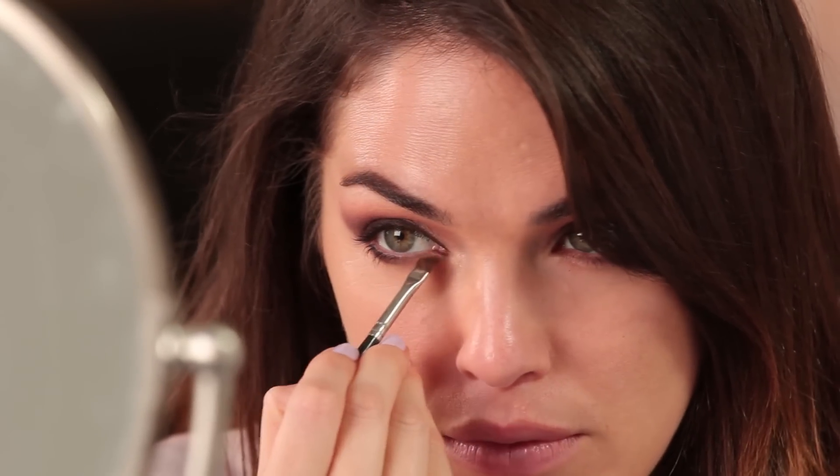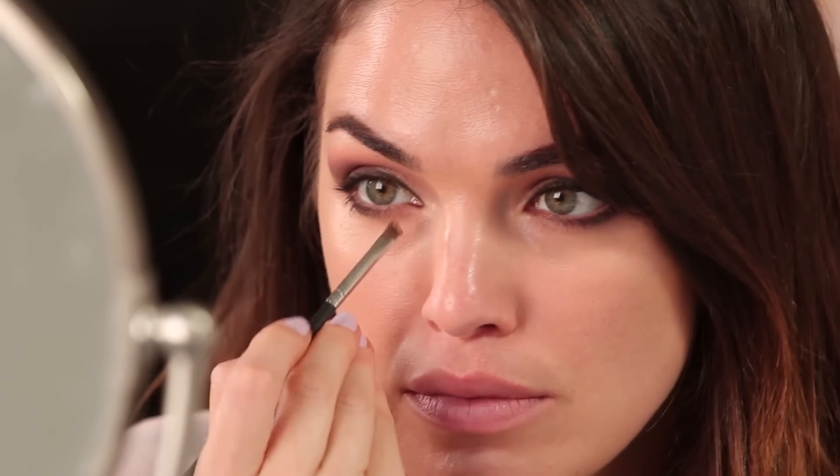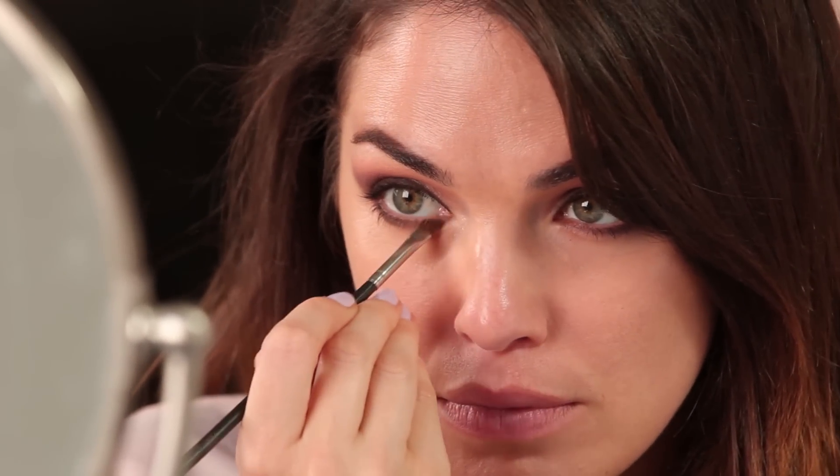I'm going to grab an angled brush and a warm brown shadow — this is Saddle from MAC, or you can use your bronzer again, any warm shadow will do. I'm just going to pop it right on the inner corner of my lower eye and blend it with the darker color. One more step on the eyes before we do mascara: I'm going to grab my NYX Push-Up Bra for Brows and use the highlighter side, putting a little bit right where the arch of my brow is and bringing it all the way out, then blending it in with a clean finger. Mascara — this is False Fiber Lash by Voluminous.